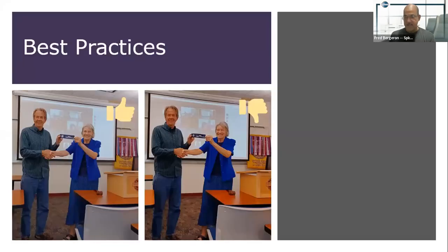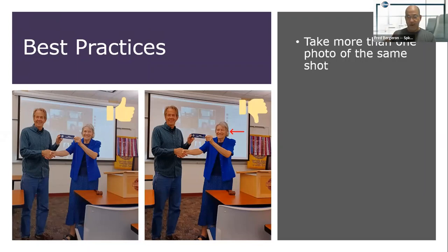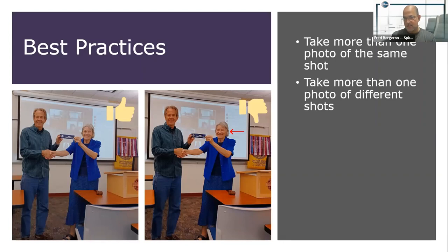Now I'm going to go over some best practices. Why do I have a thumbs down on the photo on the right? Matt answered it: the subject has closed eyes. I'm showing the arrow right there on where she has her eyes closed. That is why it is important to take more than one photo of the same shot — that's one of the most typical things you'll run into when taking photos, especially in a hybrid environment. You also want to take more than one photo of different shots, like your table topics master or your toastmaster.